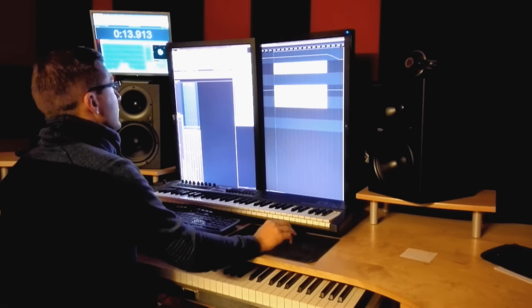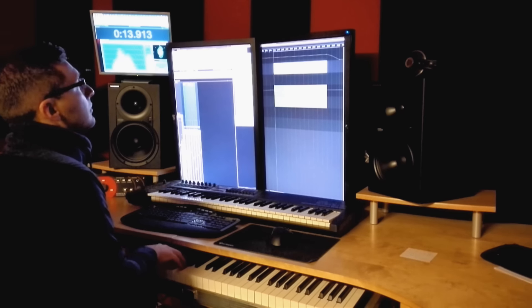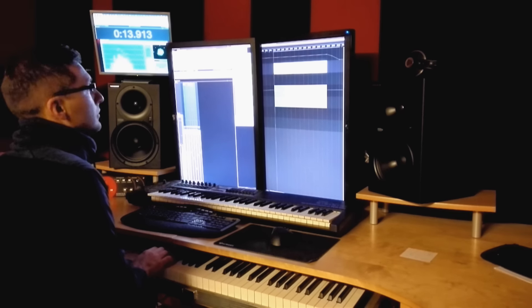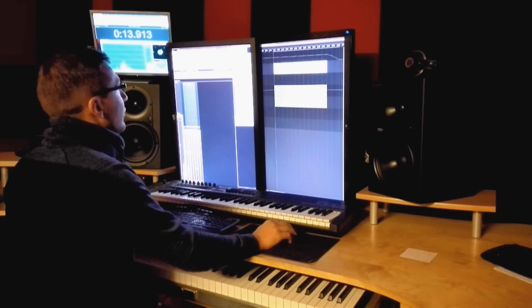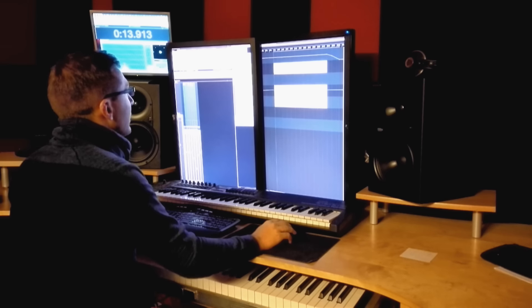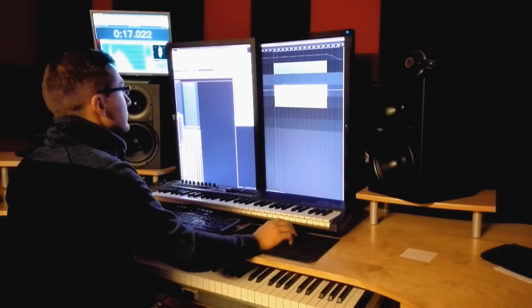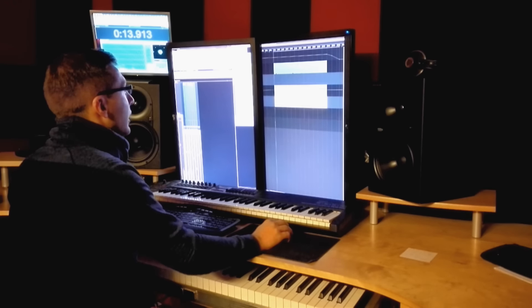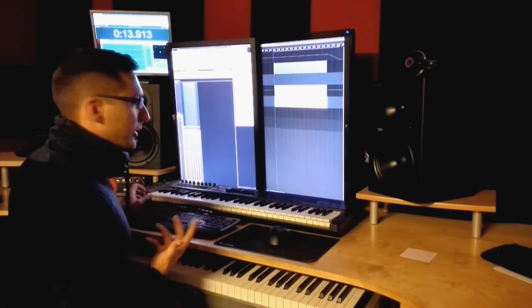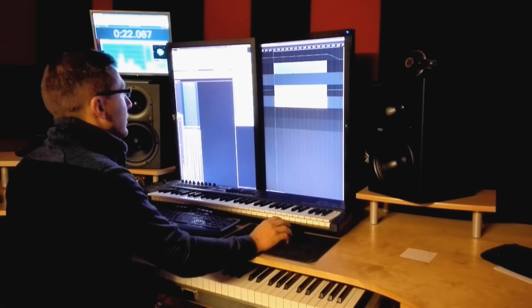You might already know this — the break has this piano with much reverb on it. For this I used the Vienna Imperial; I really love this piano. There are also pads — a really soft pad which follows the harmony of the piano, and also this atmospheric pad which brings in some atmospheric sound. It all sounds pretty nice together.